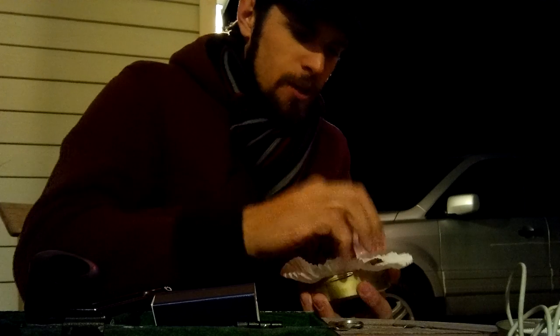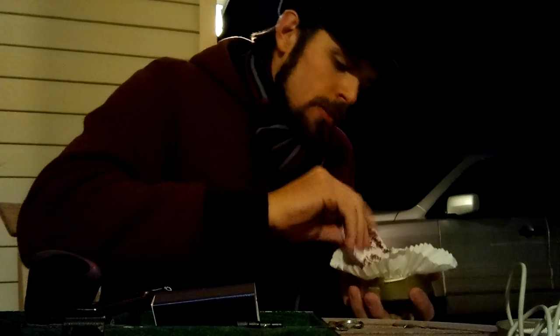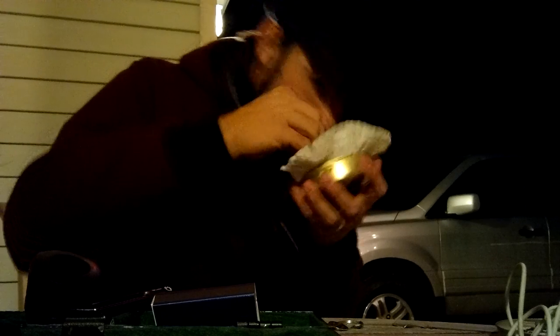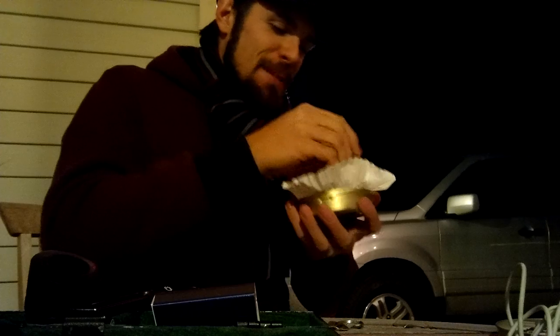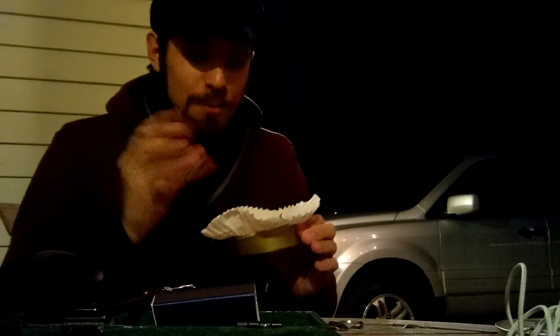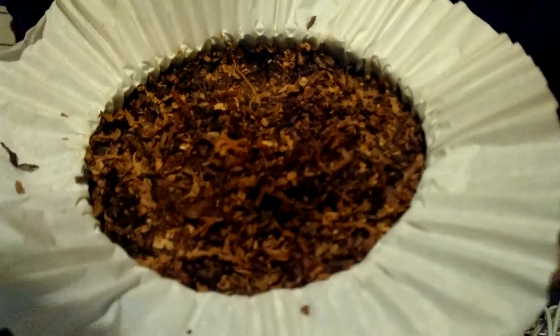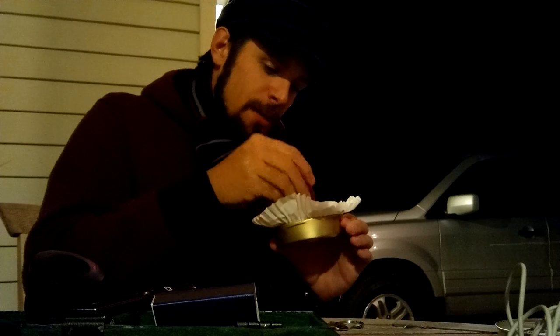Here we go — Peterson Irish Oak. That's got to be the Perique. I think I'm becoming a huge fan of Perique the more I have it; I can recognize it more and more. It's a pretty fine cut, looks nice.